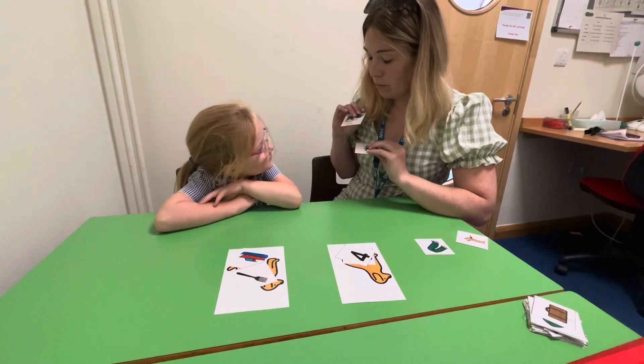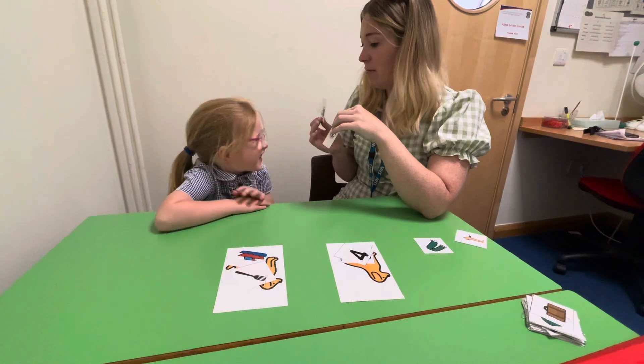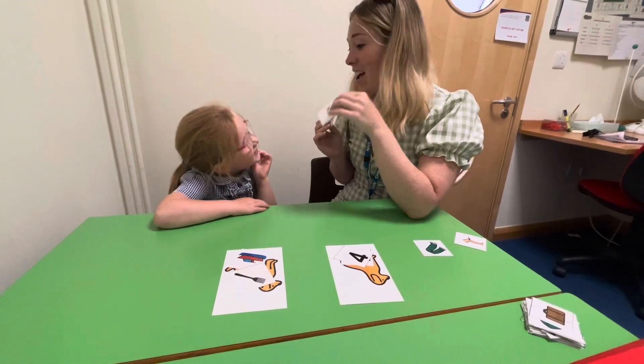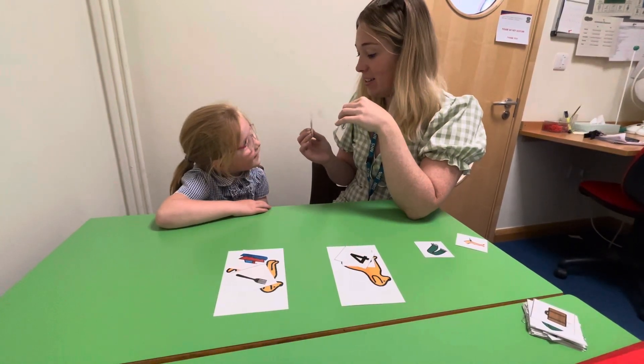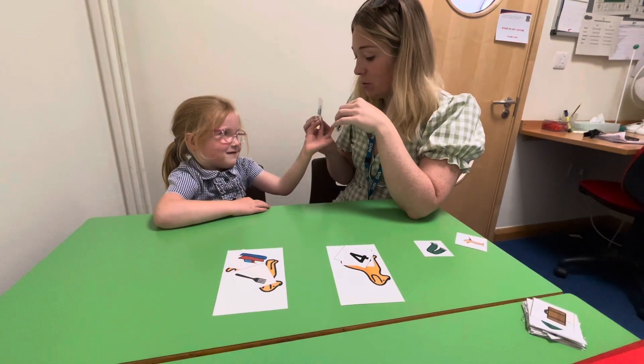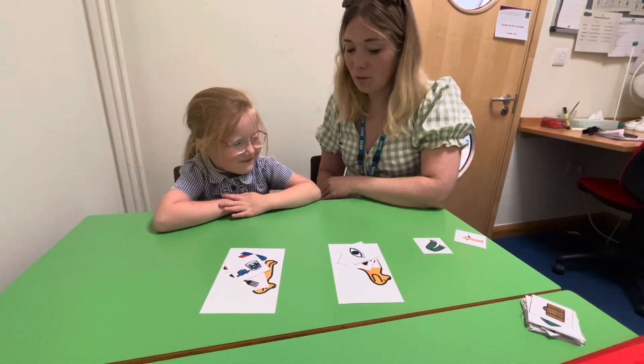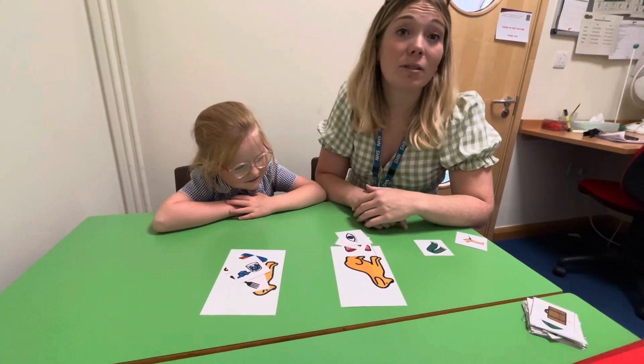One more — 'I' and 'ice.' Oh, the wrong way! Oh, can you see it now? 'I,' 'ice' — where would they go? 'Ice' — good girl — sound at the end, and 'I.' Well done, you superstar!